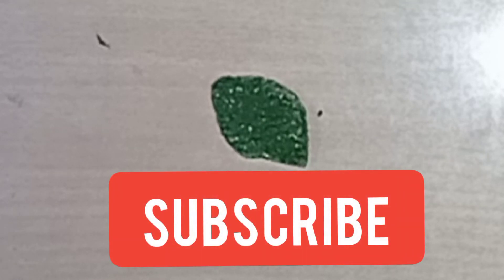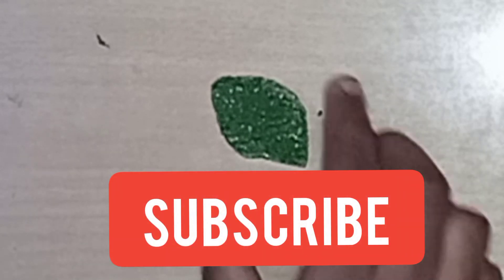We have to cut this foam sheet. This is a very simple method, that's why you can try it. This idea is useful. Subscribe to our channel. Thanks for watching.